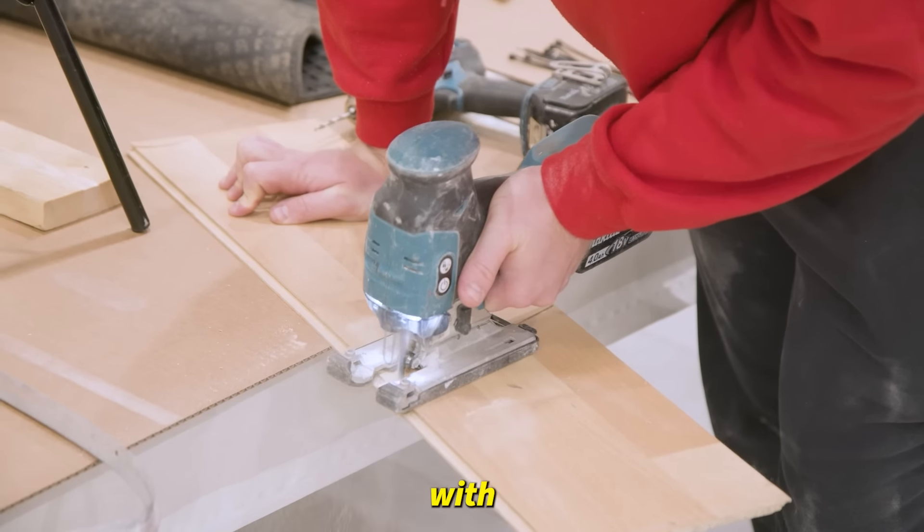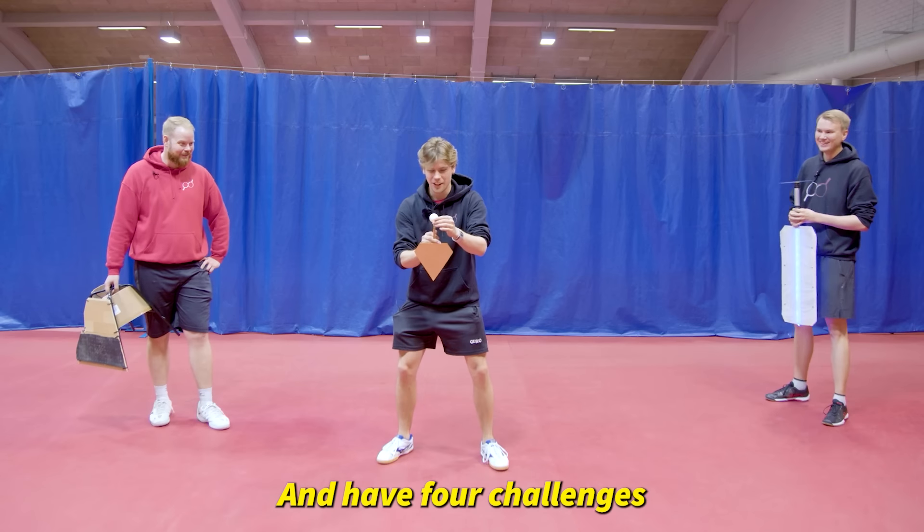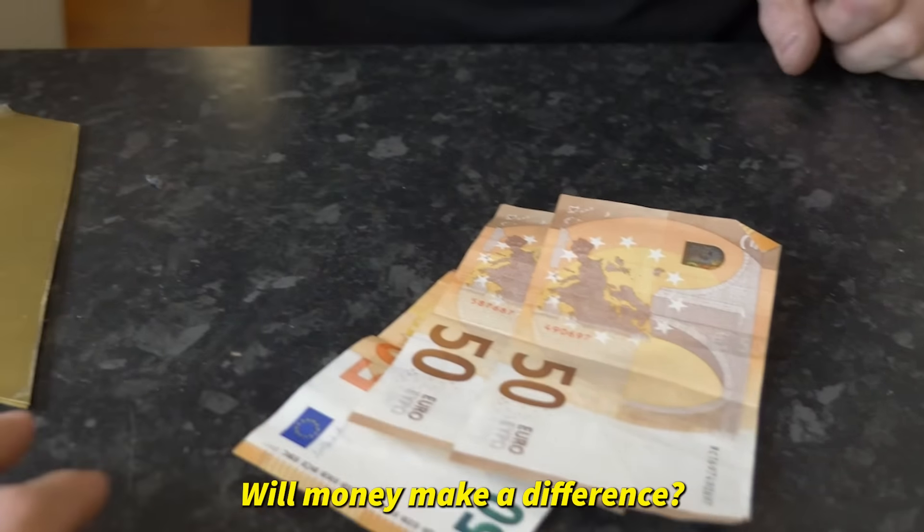Today we're making our own table tennis rackets with one, 100, and 1000 dollar budgets and have four challenges to decide whose racket is the best. Will money make a difference? Let's find out.